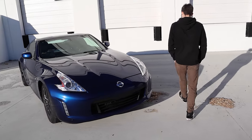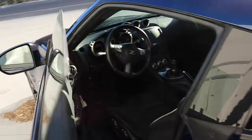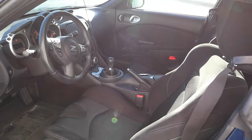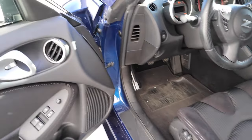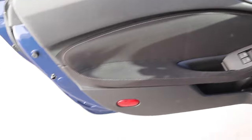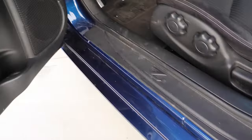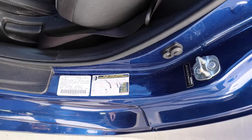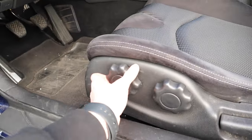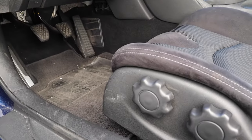Starting with the interior, we've got standard 370Z stuff — it hasn't really changed since it was released, just slight revisions over the years. This is what your door controls look like, that door handle, it's got a red reflector at the bottom. You have your Z brand kick panel info, the car tire stuff, and the seat with manual adjusters for height and angle to better reach the pedals.